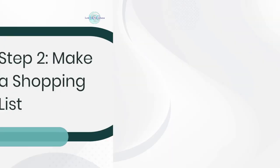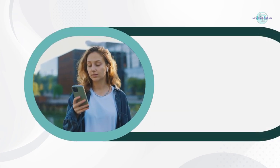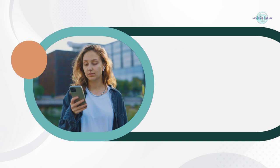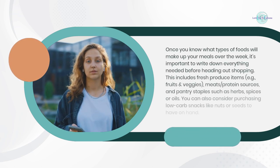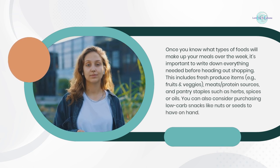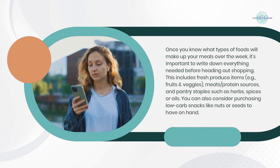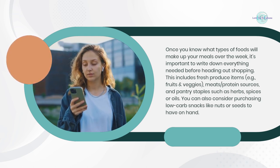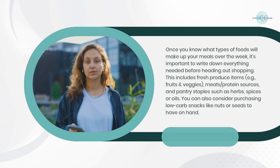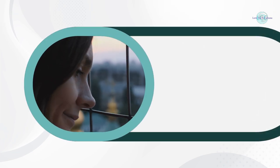Step 2: Make a shopping list. Once you know what types of foods will make up your meals over the week, it's important to write down everything needed before heading out shopping. This includes fresh produce items like fruits and veggies, meats and protein sources, and pantry staples such as herbs, spices, or oils. You can also consider purchasing low carb snacks like nuts or seeds to have on hand.